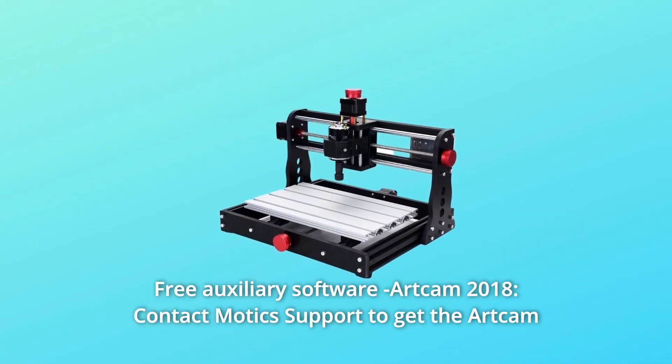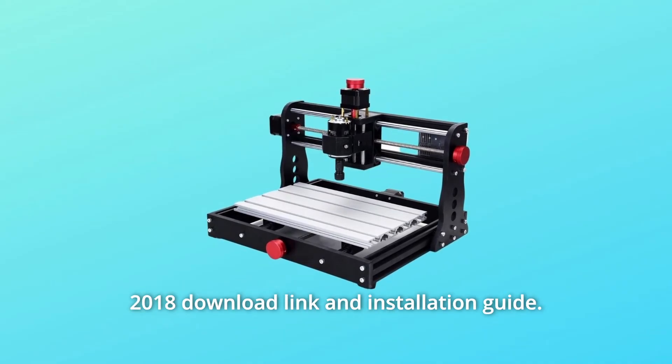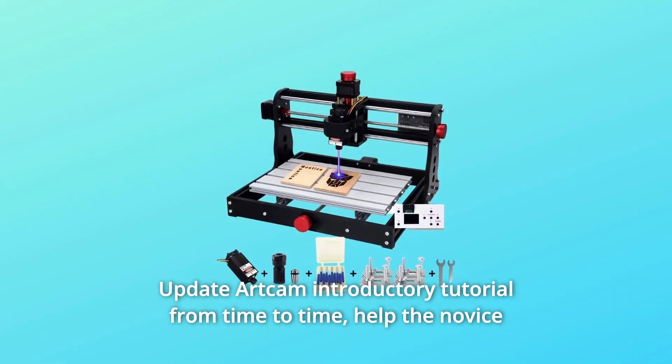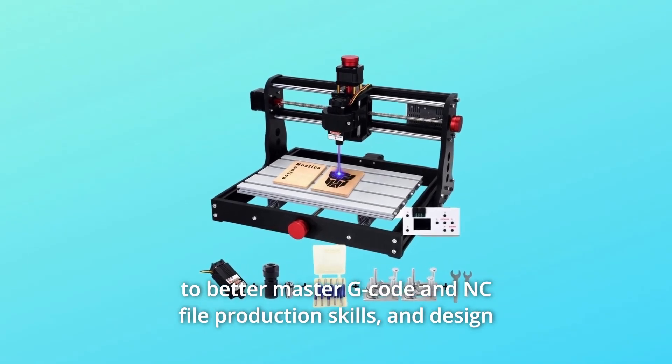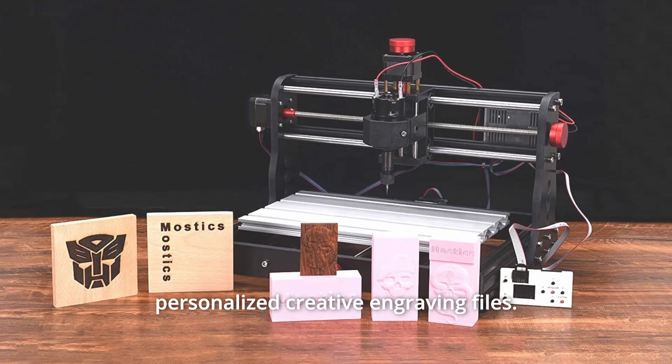Number 6: Free Auxiliary Software ArtChem 2018. Contact Modix Support to get the ArtChem 2018 download link and installation guide. ArtChem introductory tutorials are updated from time to time to help novices better master G-code and NC file production skills, and design personalized creative engraving files.